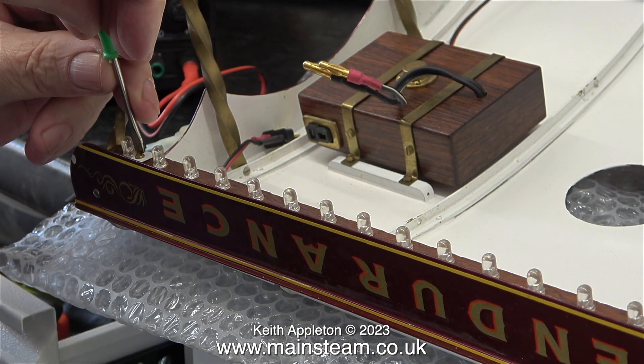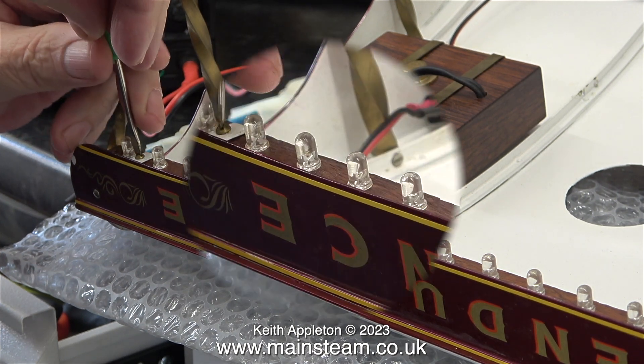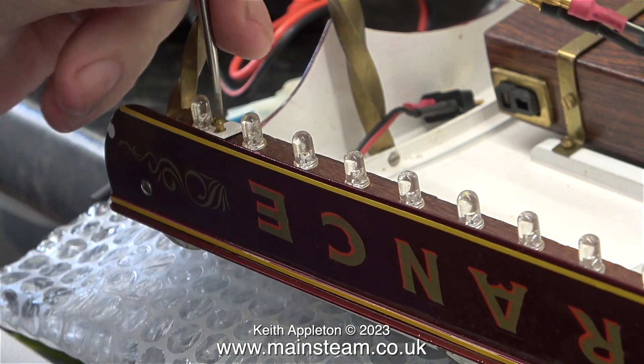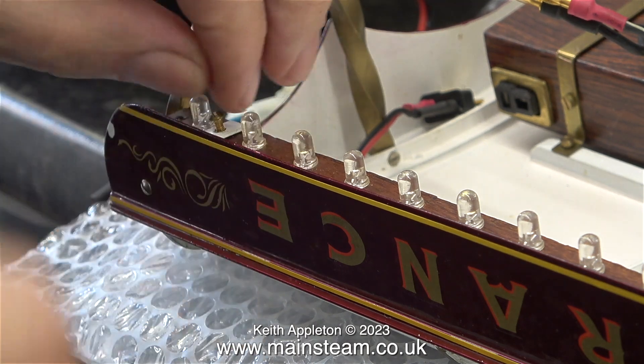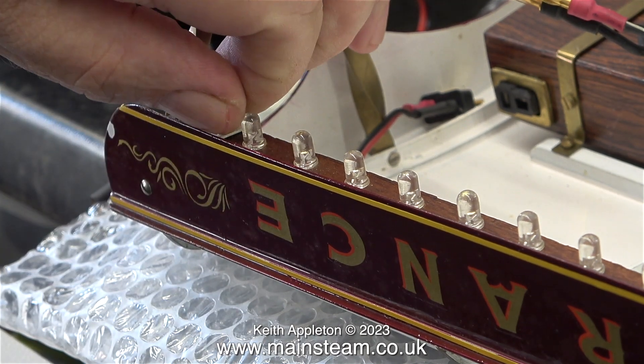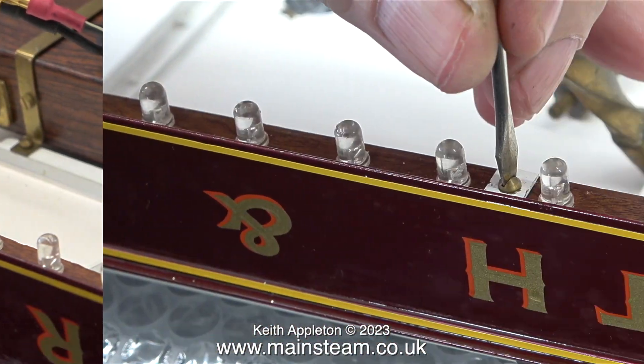I'll leave that for a moment, because these regulators are very cheap things anyway, so I'm not too worried if it has blown. At this stage I'm not sure what I'm going to do with the LEDs around the canopy — probably replace them with half as many.